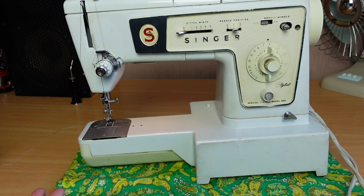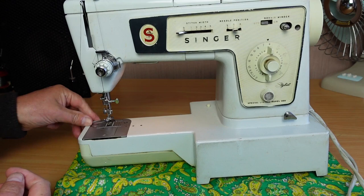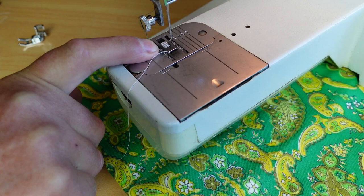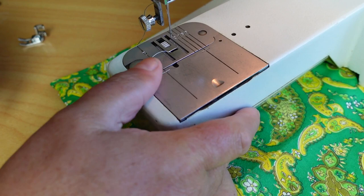So what could the problem be? From experience, more than likely with a machine like this, it's got a broken feed gear. We can confirm that quickly by unthreading the needle and getting a close look at the feed dogs. You can see the feed dogs down here — the ones with the little teeth — and if I turn the machine, you'll see there's no movement there. That's a dead giveaway that this machine's got a broken feed gear.